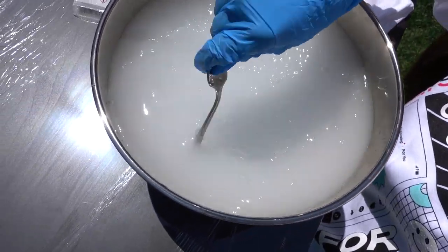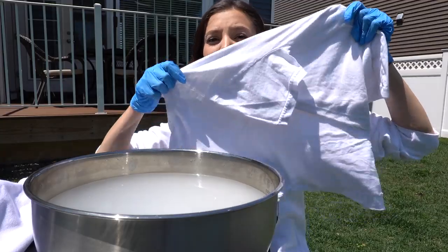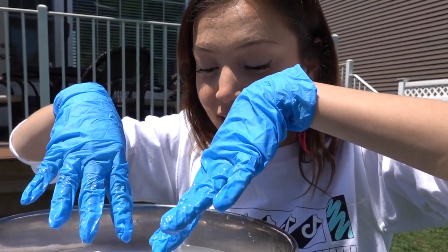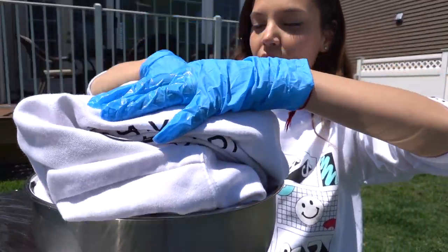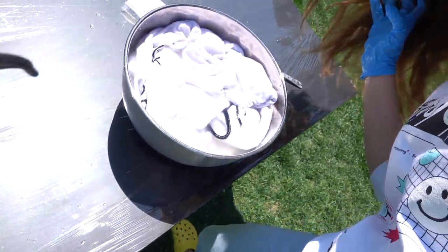I feel like a witch. Then I have this shirt that I don't even wear anymore — I actually don't even know if I ever wore it before — so we're going to put it in. That was hot. And then I have this hoodie, which I'm also putting in. I actually loved that hoodie like three years ago. I have to leave it for like 20 minutes but I'm not going to do it because I'm really impatient. So I'm going to let it sit for like a minute and then we're going to start tie-dyeing.